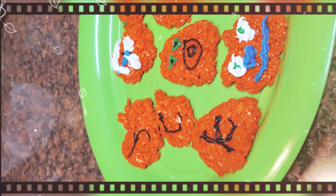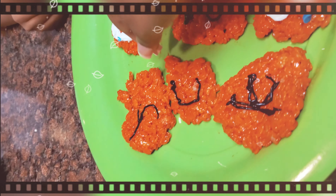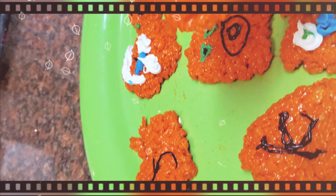Alright, everyone grab a bite! Grab a bite y'all. Which one does mommy want? Eat the heart. I'm gonna just do the C — mommy's gonna eat the C. The kids are gonna try theirs. How does it taste, Jaden?